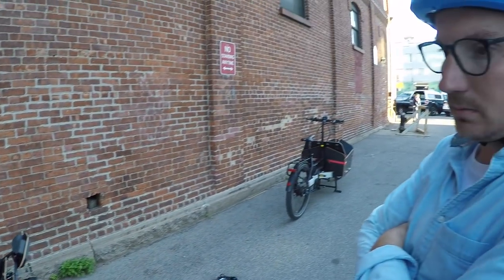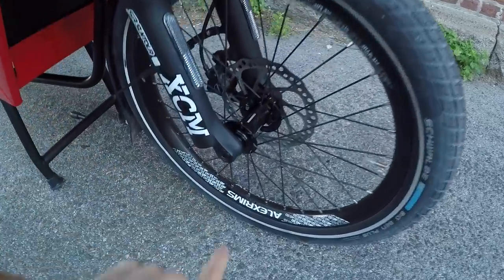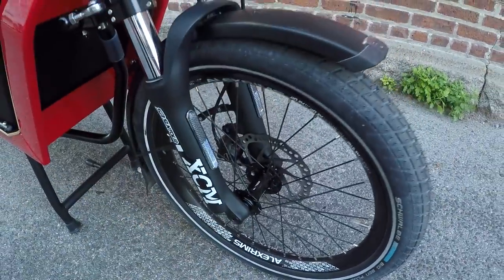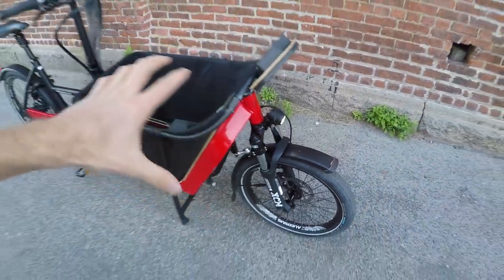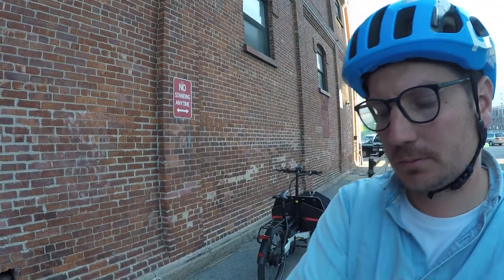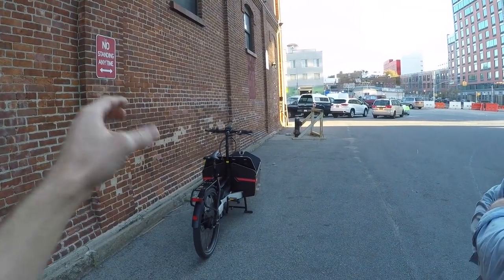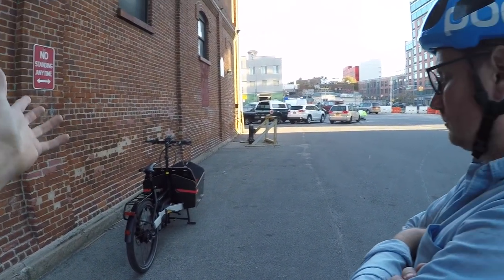Other ways they've refined it: there's a new Suntour XCM suspension fork that uses a through-axle, so it's a little bit stiffer and sturdier for carrying that weight. The maximum load is about 352 pounds on the whole bike — about 100-plus on the front, and the total capacity is about 350 pounds. Whereas some of the larger Packster models could carry like 200 pounds up front plus another 180.